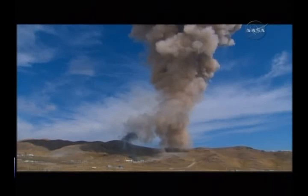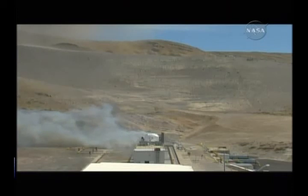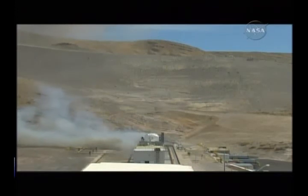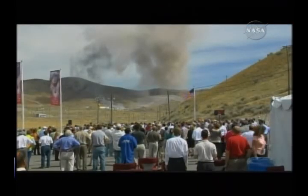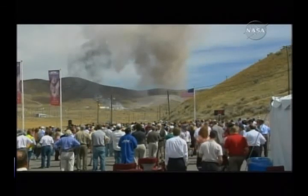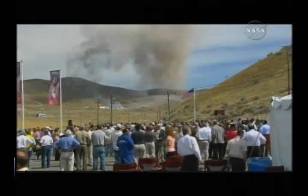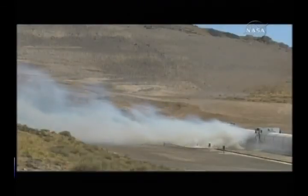During the test, the flame exited the rocket motor out of the nozzle at about Mach 3. It burned for approximately 123 seconds. The temperature of that flame approached about 4,500 degrees Fahrenheit. This is approximately two-thirds the temperature of the sun's surface. At this temperature, steel does more than melt — it boils. And the sand that was placed around just aft of the rocket motor got hot enough to actually turn to glass.